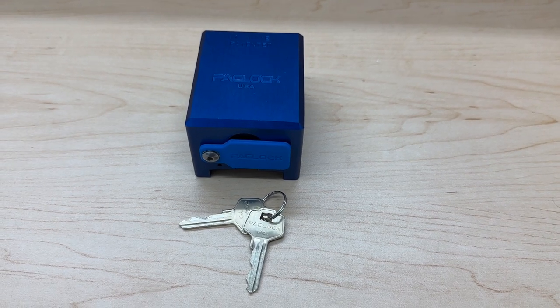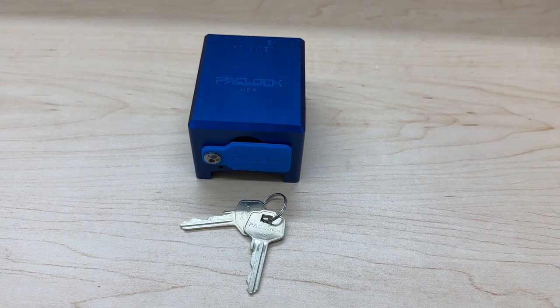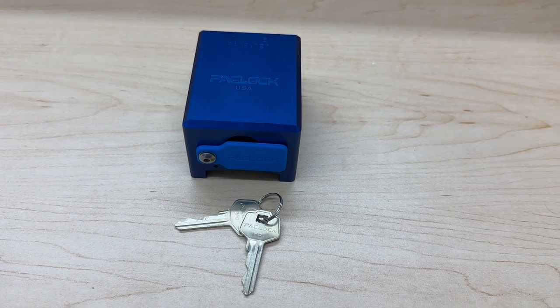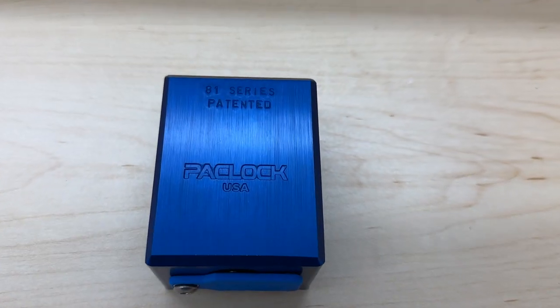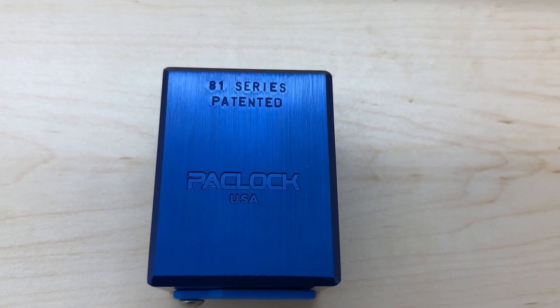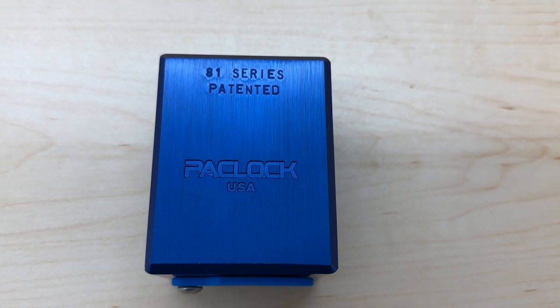Today we have a really great lock that we are excited to showcase. The UCS-81A trailer door lock from Pacific Lock Company features a robust American-made design made for swing trailer door handles found on toy haulers, horse trailers, and equipment trailers.